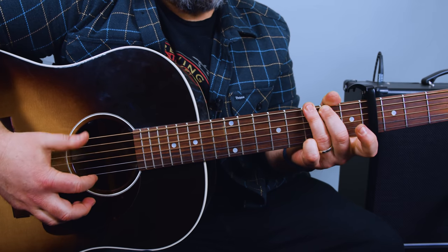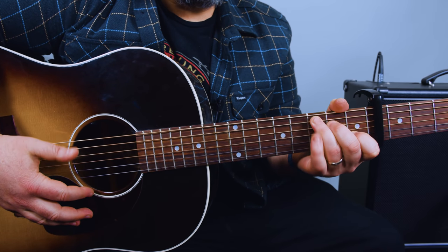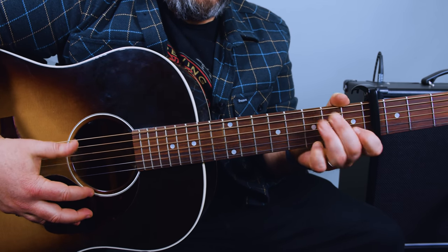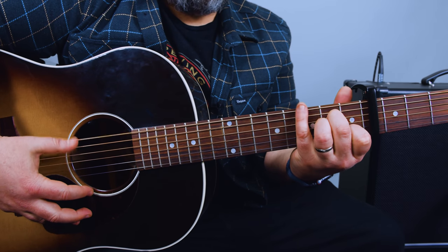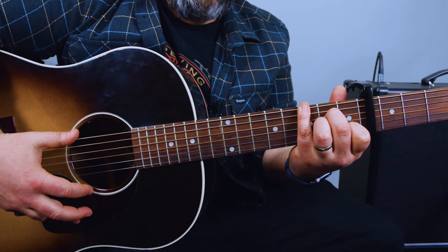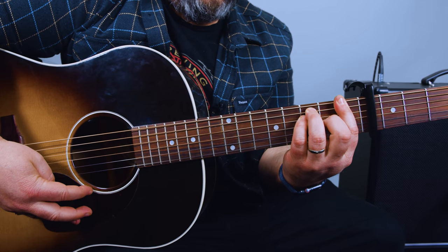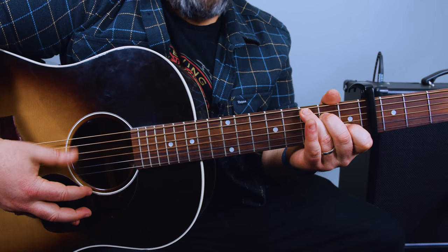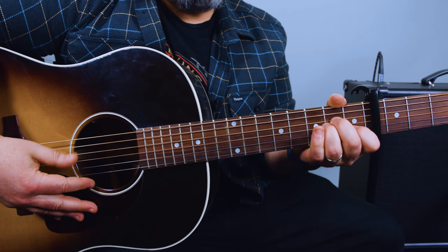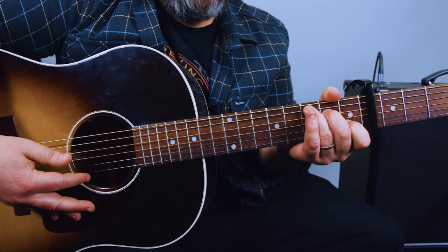So we go C, G, A minor, walk down note. C, G — which I'm playing with ring, middle, and pinky — so C, G, A minor. Then I'm grabbing a little walk down note on the third fret up on the E string. Then an F chord, and I'm playing the F bar chord, followed by C to G.